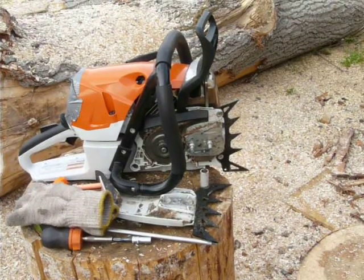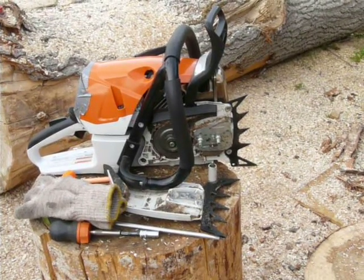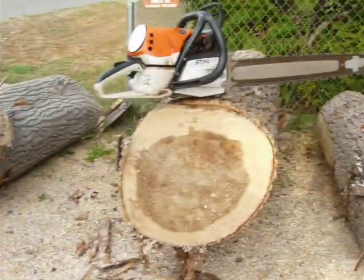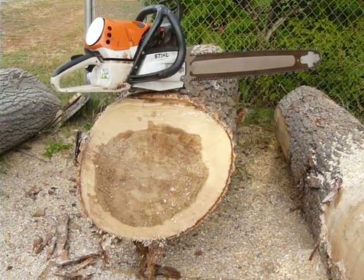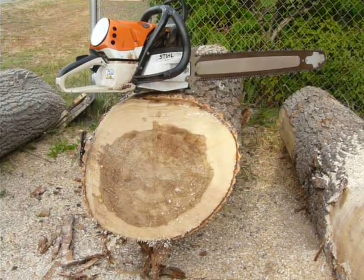My lovely bride is going to help out with the tach, so she'll hand me the paper and I'll be able to read off what the numbers are doing. Bar change in the middle, of course. Let us begin.